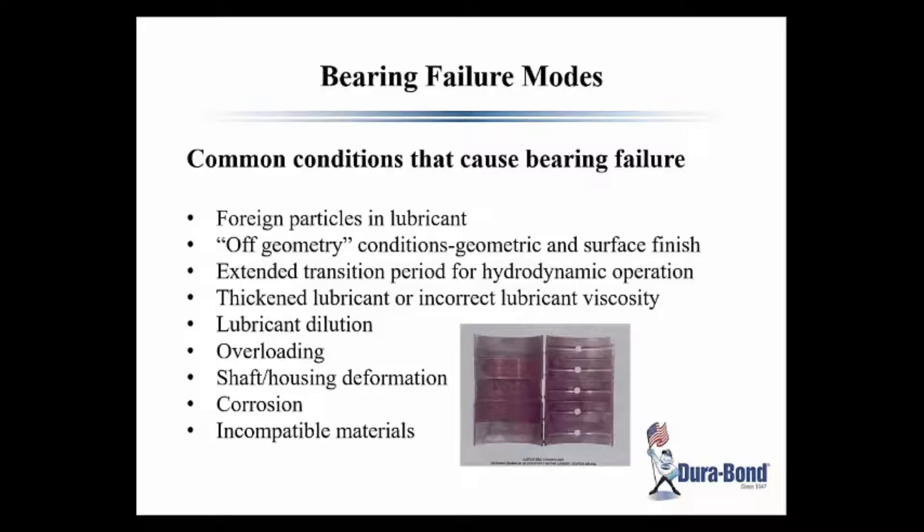Looking at this slide, it talks about conditions that can cause bearing failure: obviously foreign particles in the lubricant, off geometry, extended transition period for hydrodynamic operation where it doesn't get oil there to create the wedge and lift the camshaft, a thickened or incorrect lubricant viscosity, lubricant dilution, overloading, shaft housing issues, corrosion, and incompatible materials. There are a lot of things that can cause a problem, and sometimes the camshaft bearing itself becomes the sacrificial lamb, but there could be lots of other causes going forward.